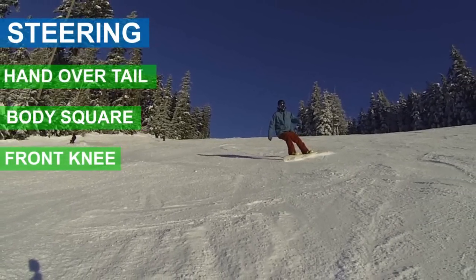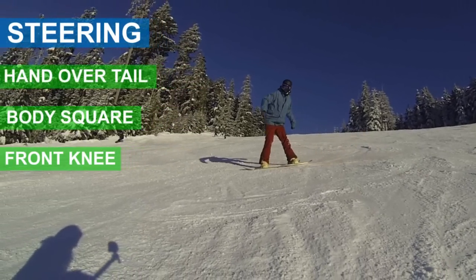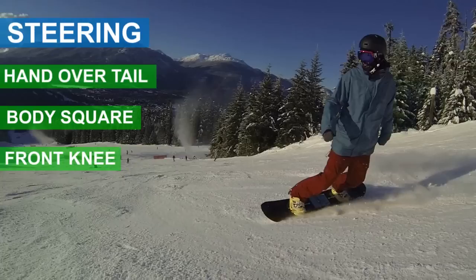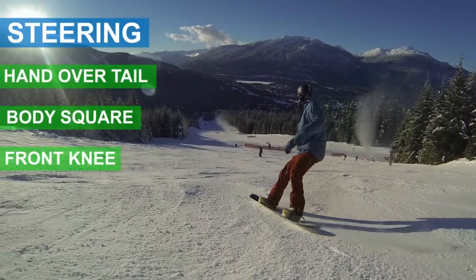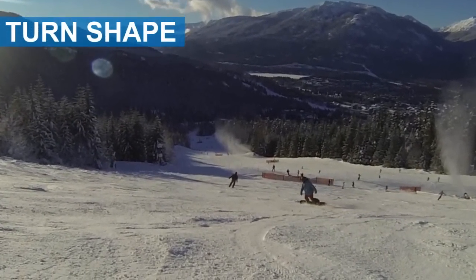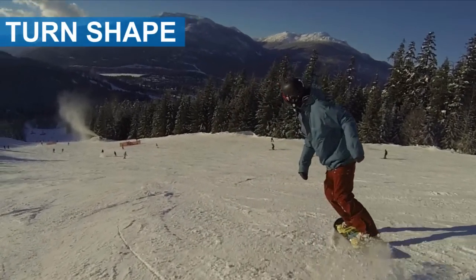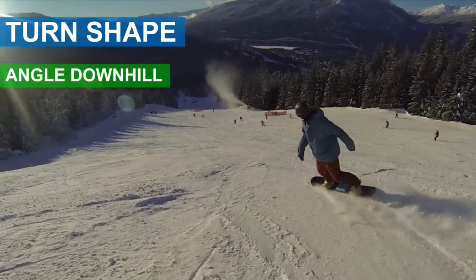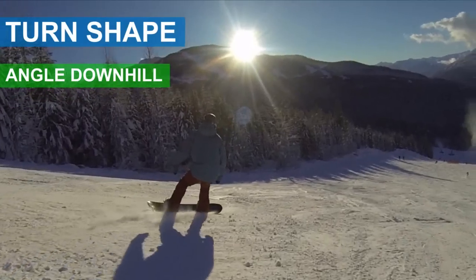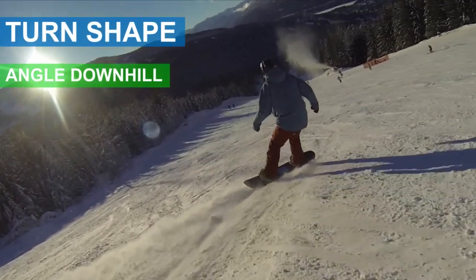Turn your knee in for each toe turn. Using your front knee will help steer each turn more aggressively. The third step is to have a fluid turn shape by keeping your snowboard on an angle downhill. Because you're controlling your speed throughout your turn, you don't need to turn your snowboard completely sideways at the end of each turn.